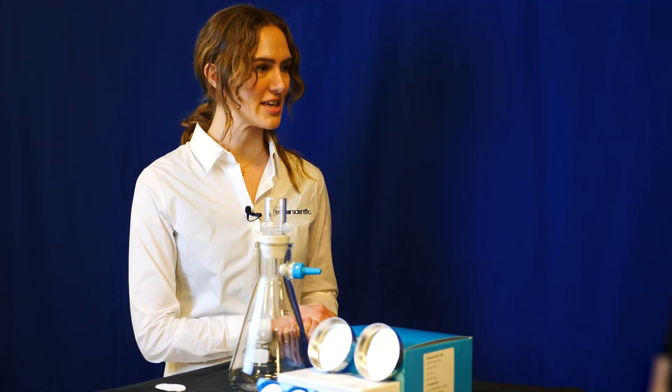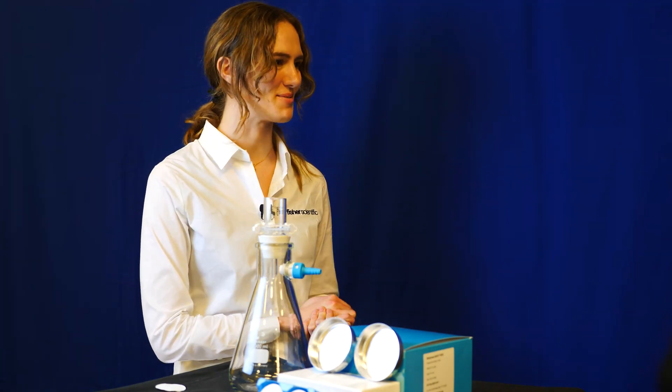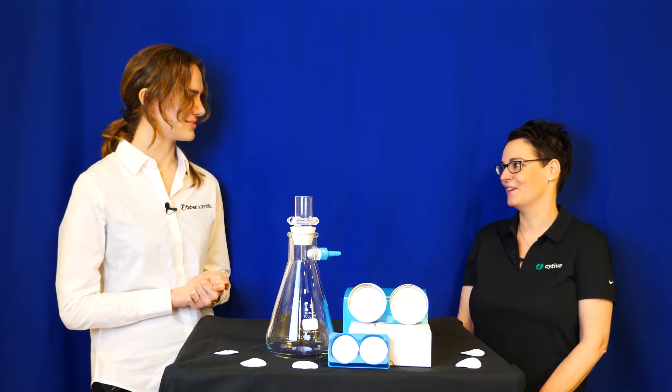Hello and welcome to Fisher Scientific TV. Today we are joined by Mieke from Cytiva, field marketing manager for lamp filtration products. Hi Mieke, thank you so much for being here. It's a pleasure to be here, thank you.